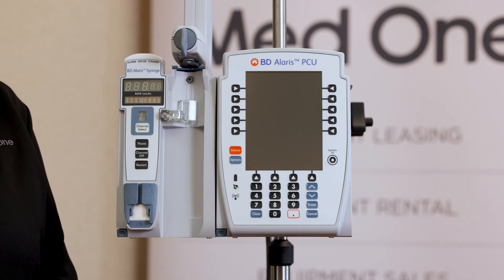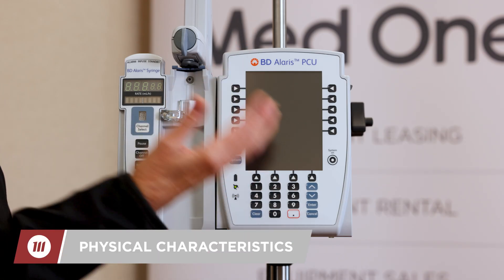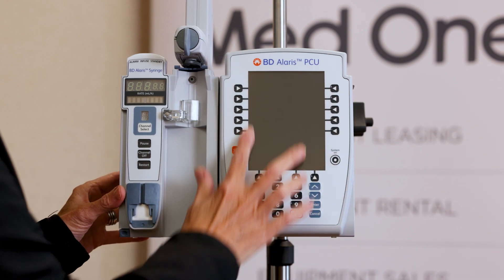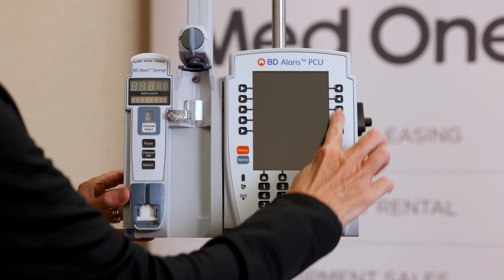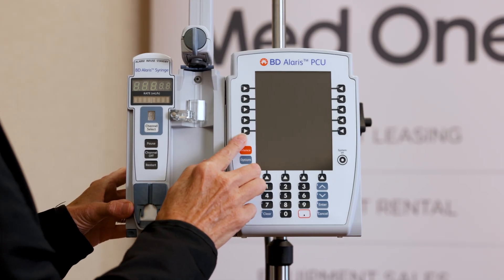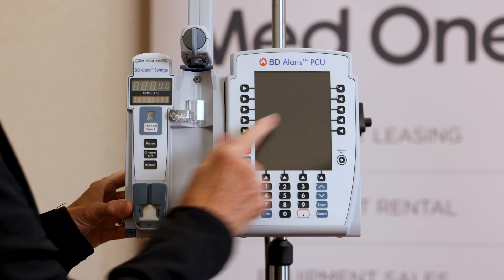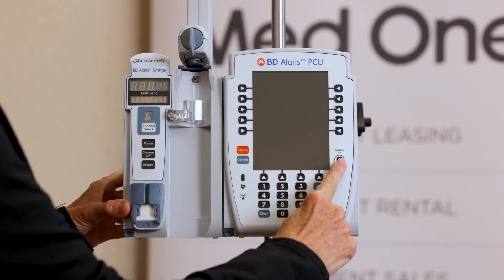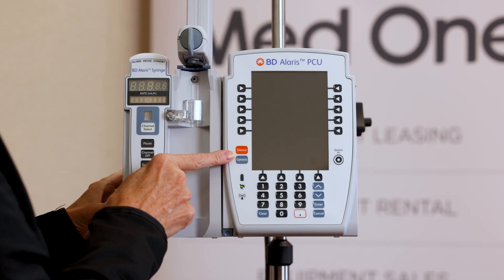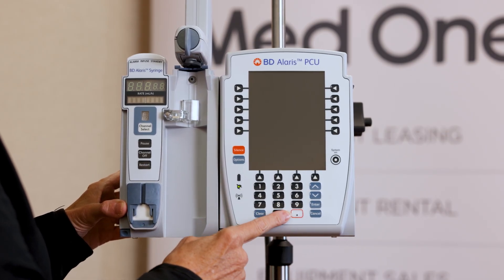Now I'm going to talk about some of the physical characteristics of the PCU and the syringe pump. The PCU has a large screen surrounded by arrow keys. They will correspond with a prompt like start, rate, or volume to be infused. There's a system on button — there isn't a system off. There's also silence, options, your numeric keypad, and your decimal, which is highlighted in red.